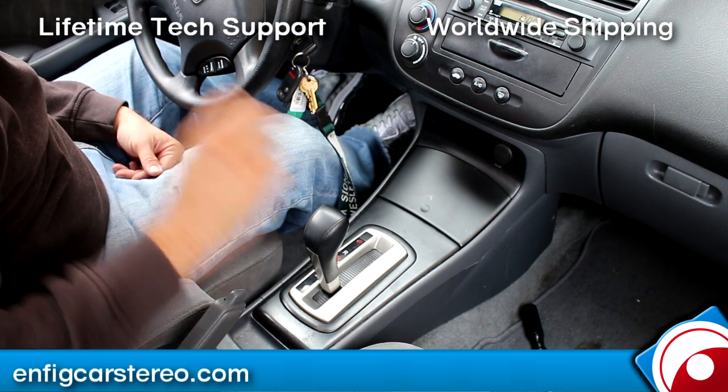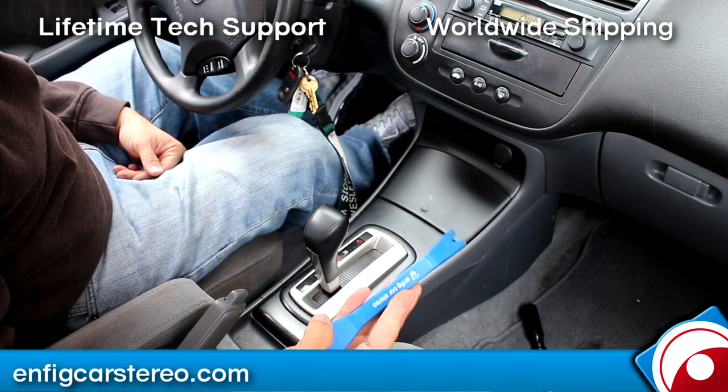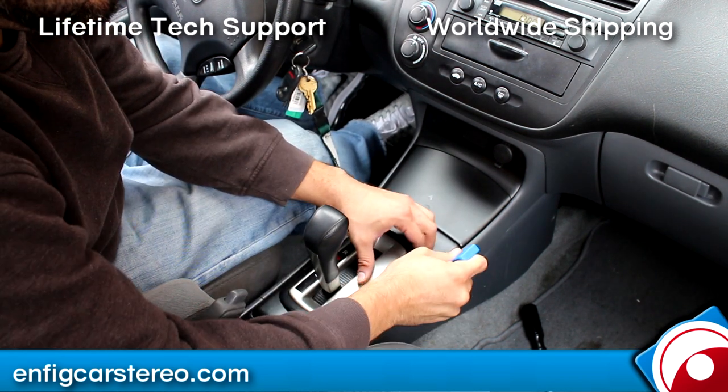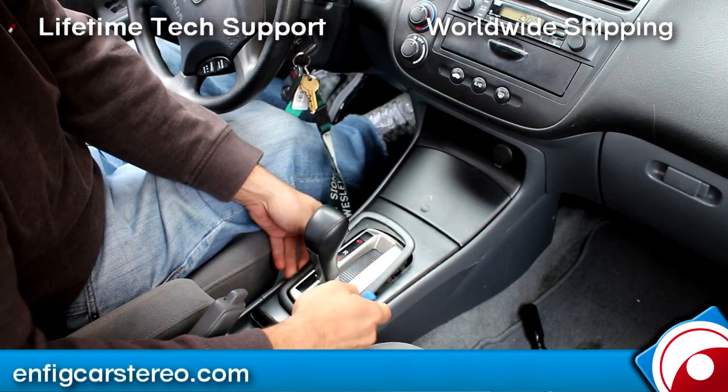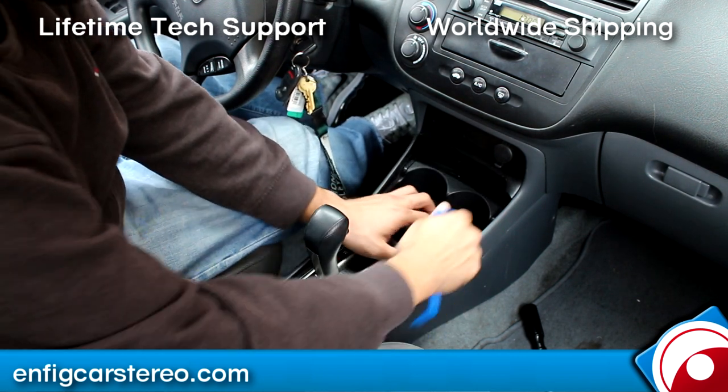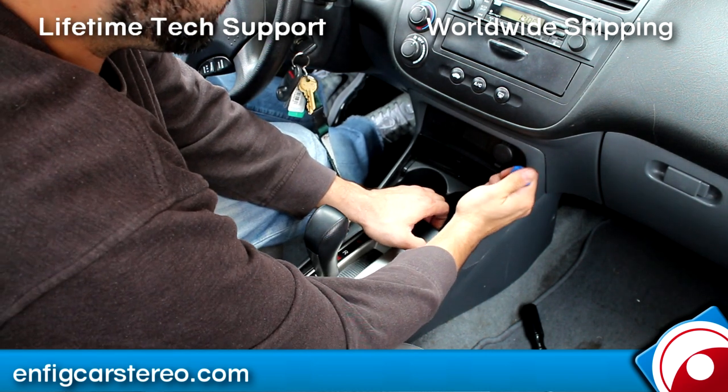You just got to lift all this up — it's actually pretty easy. First thing you can do is grab your N-Fig panel tool and you're going to pry up. Comes up like so. Next thing you're going to do is pull up a little bit over here and get the panel tool under here.